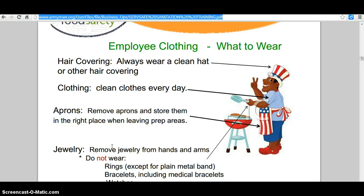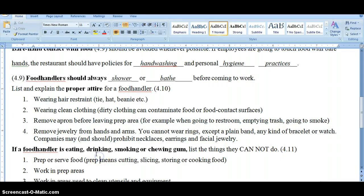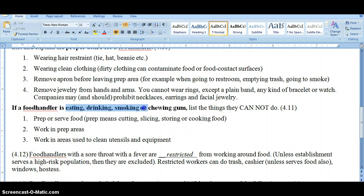There is one thing you can wear: a plain wedding band. You cannot wear a bracelet, including a metal bracelet with charms, because a customer finding a charm in their food is not acceptable. When you need to eat, drink, smoke, or chew gum, you cannot be in the kitchen — that includes the prep area and the dish room. You should also not be doing these things while busing tables and picking up dirty dishes.